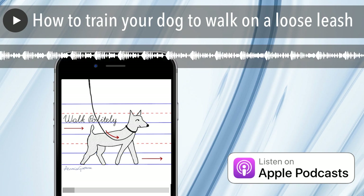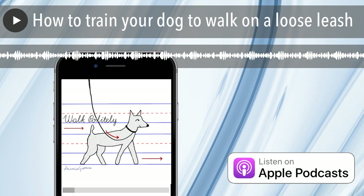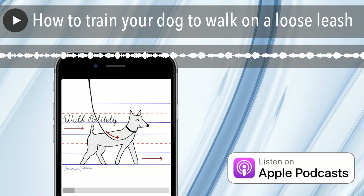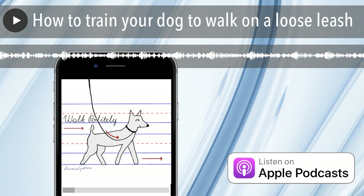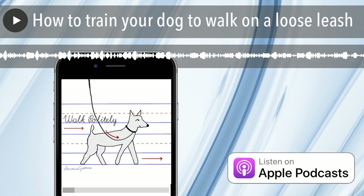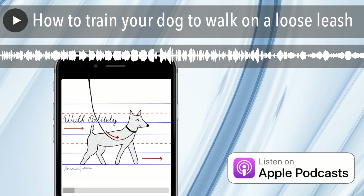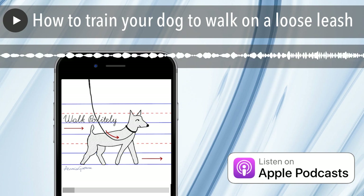I had a client once whose dog refused to walk with her — the dog would only walk with her boyfriend. She'd had two or three trainers come and try to work with this dog. I noticed that she and her boyfriend didn't walk the dog on the same leash. The boyfriend's leash had a much more lightweight clasp. The girlfriend's leash had a very heavy clasp at the end, and it was banging the poor dog in the face as he was walking. So I had this very Sherlock Holmes moment: it is not the boyfriend that the dog prefers — it is the leash.